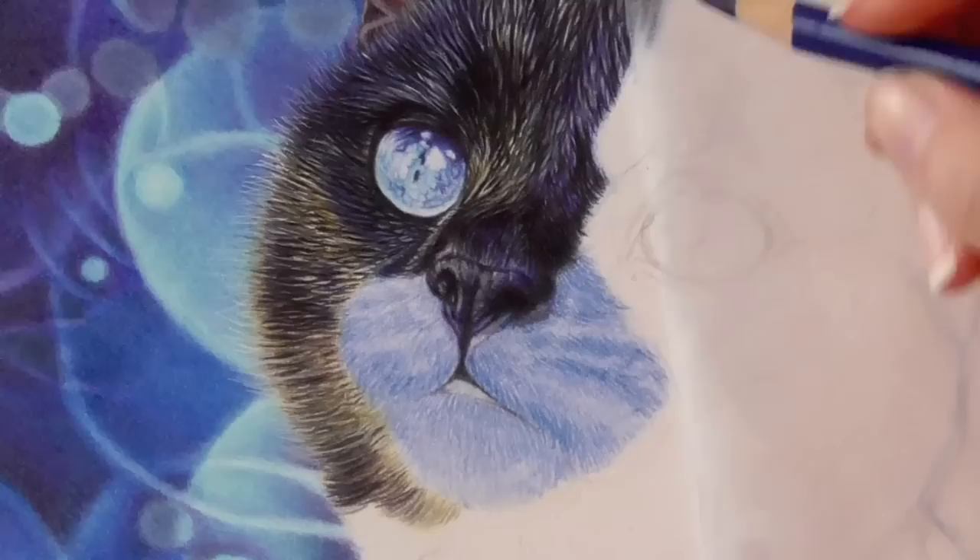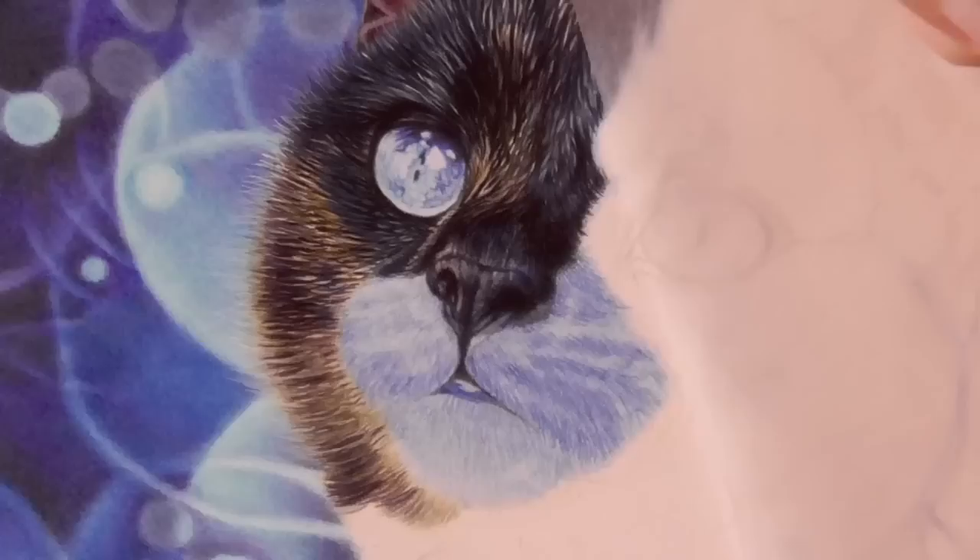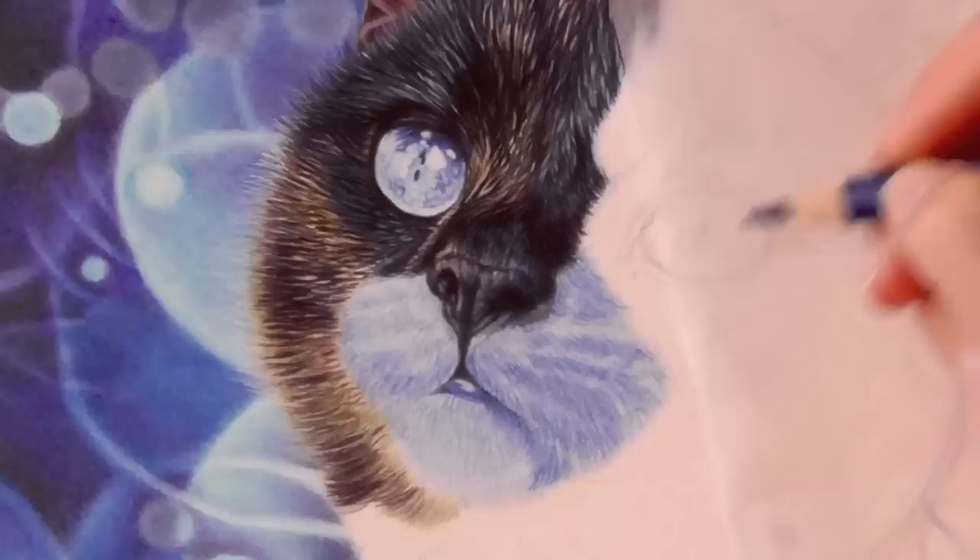I use a razor to lift the color pencil on areas where I want fur to be lighter. Then I go over the previous area with a darker blue to mark the first shadows.